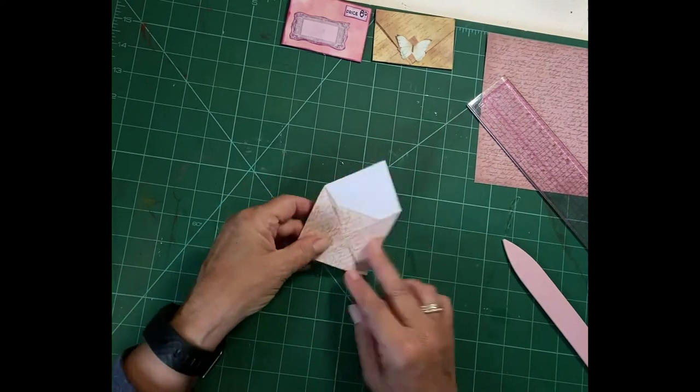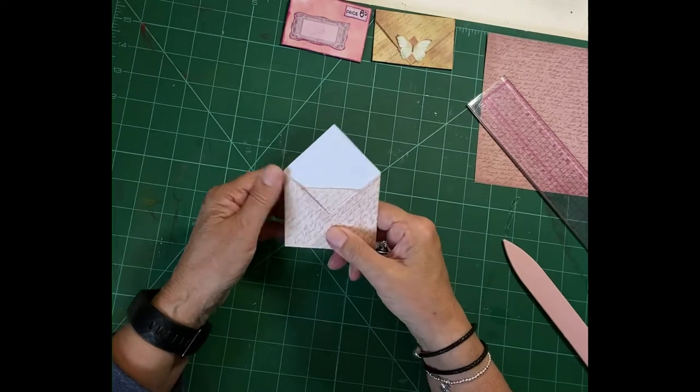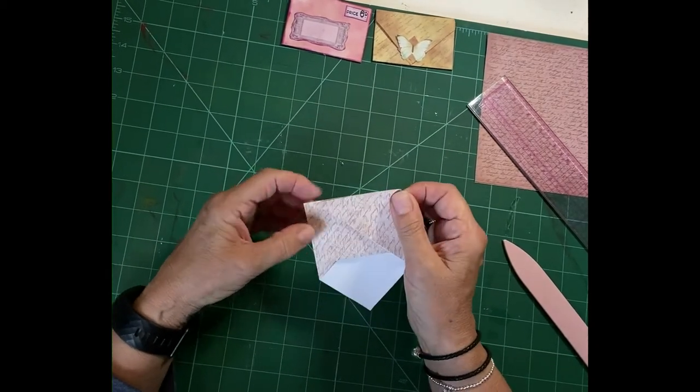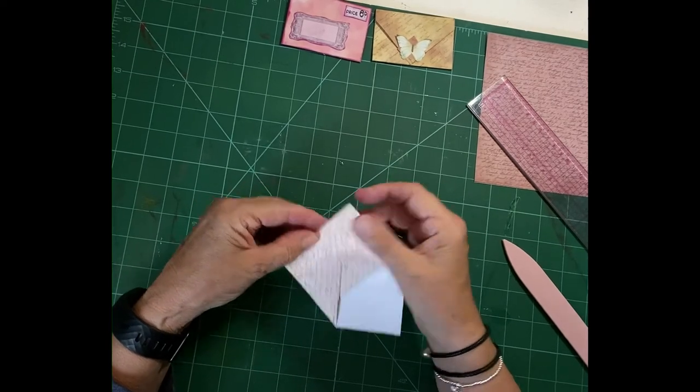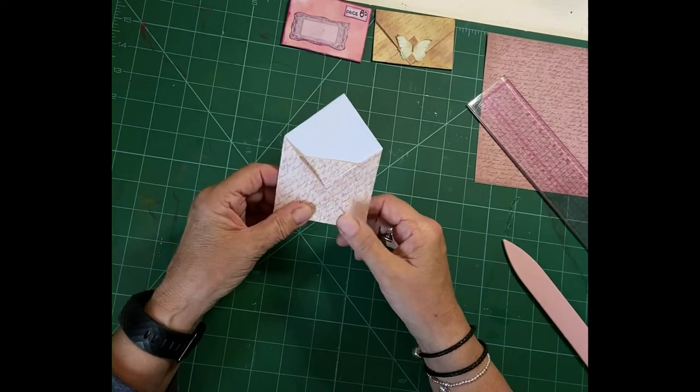But as you can see, this is what I was meaning — it's just slightly off there and there. And as you saw I folded it very carefully, so there we are — what can we do? We can trim it off in a minute.